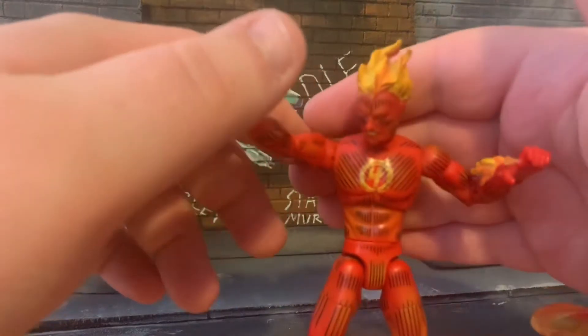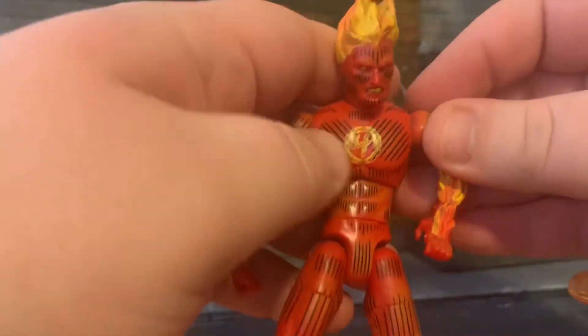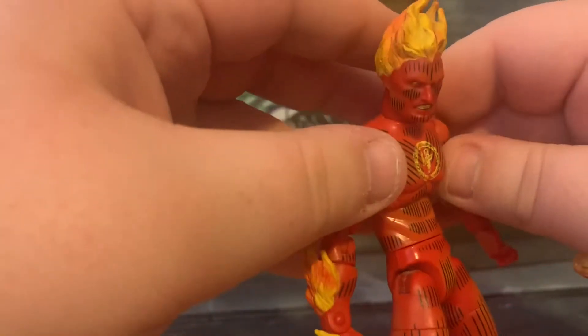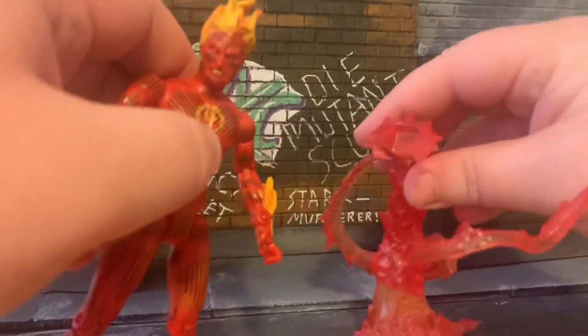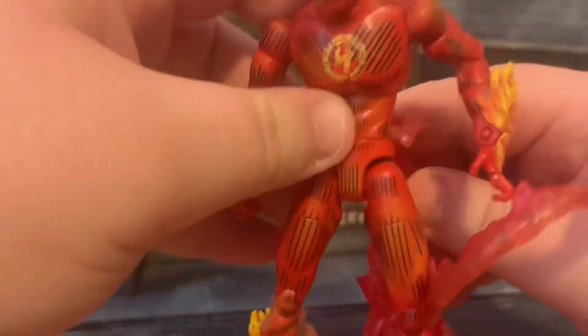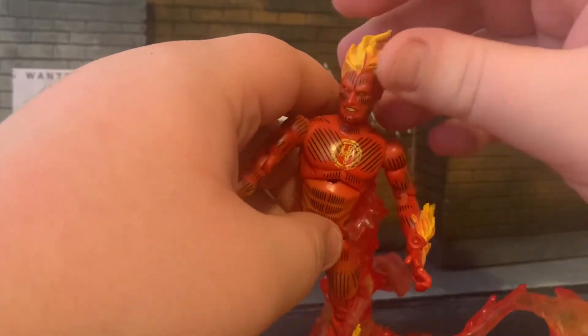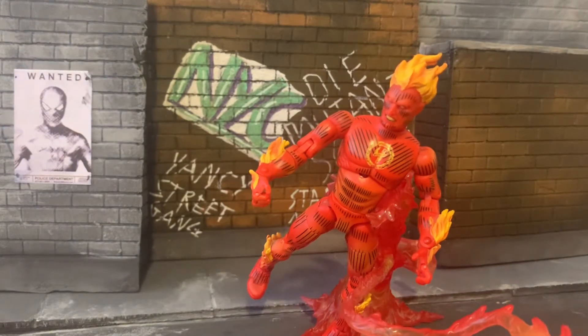Next up we have the Human Torch, or Johnny Storm. A similar kind of setup with this guy — we've got a similar stand, but this one is obviously a fire effect. The figure itself, I love the deco. The only thing I don't like is the face sculpt, but apart from that it looks like it's jumped straight out of a comic book. I love the flame effect on the head and the arms. We've got this really cool stand which you have to piece together — it comes in four separate parts, and he slots in as so. I'd have made the stand slightly taller, but it does look pretty cool.